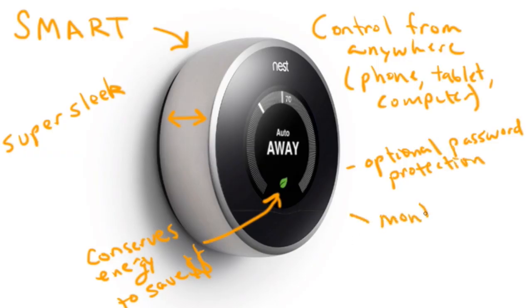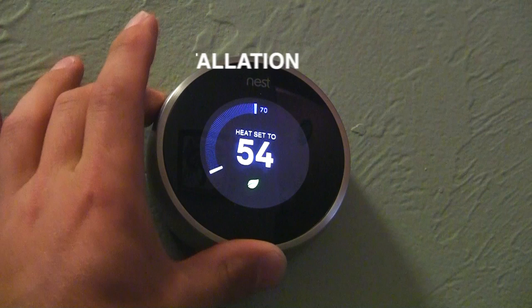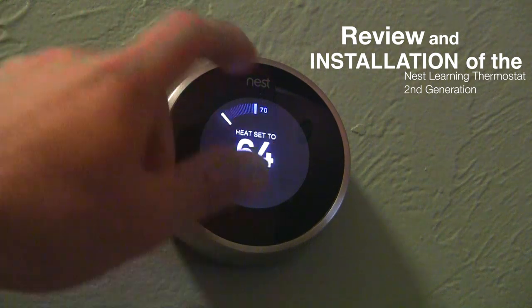You can also monitor the temperature levels at other homes, businesses, and rentals you might own to ensure those levels are set correctly and for peace of mind. In case the furnace goes out, you'll get a notification and you'll never have to worry about frozen pipes ever again. They actually make it fun to adjust and use the thermostat — you just turn the dial left or right, very similar to adjusting the volume on an iPod.